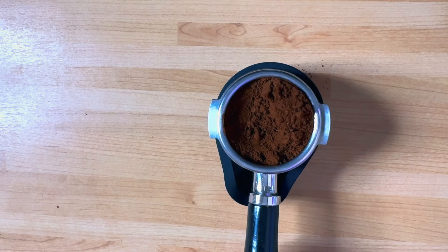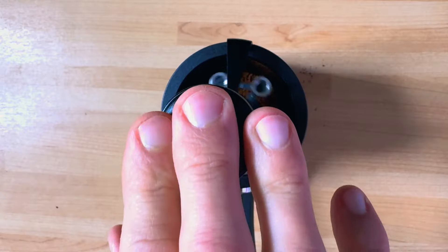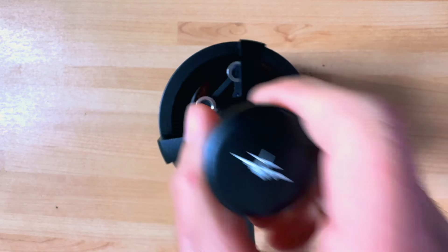Is this WDT tool any good? The answer is yes — it's as good as it can be. Is it perfect? No. You can still get an uneven coffee bed if you move too fast, or if you don't choose the correct needle depth you can get unevenness in the middle. If you don't go deep enough, you won't distribute as evenly. If the coffee is much more on one side of the portafilter, it might not distribute as evenly either.